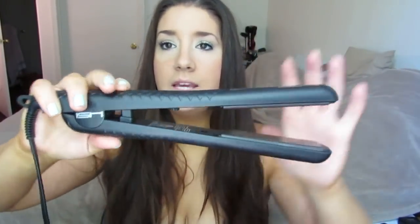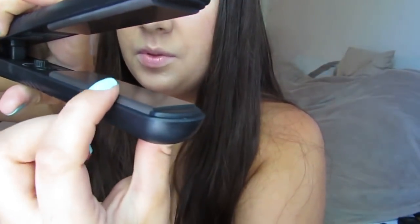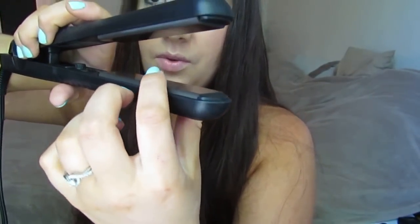When I was contacted by HSI Professional to review one of their hair straightening products, I was ecstatic, and they sent me this. It comes in a really cute silky sleeve and has a really sleek design. The light indicator that shows when it's heated up is on the bottom, which is a little unusual, but you usually have it on its side anyway. The plates are really nice — super shiny — and they have a curved, beveled edge.